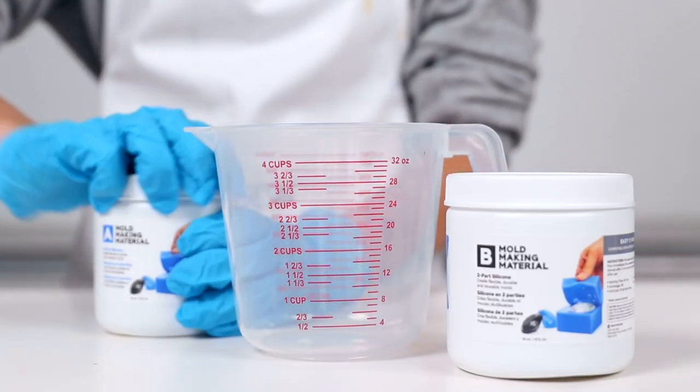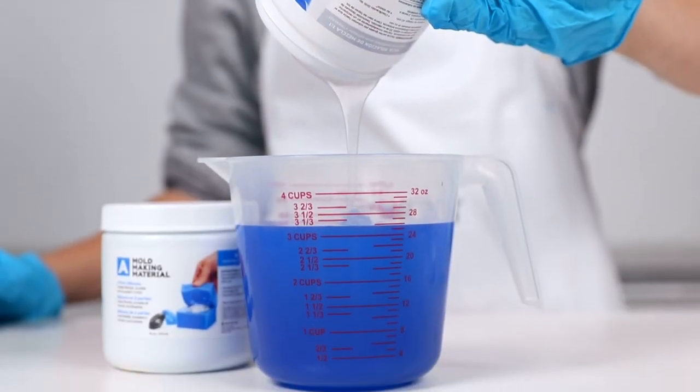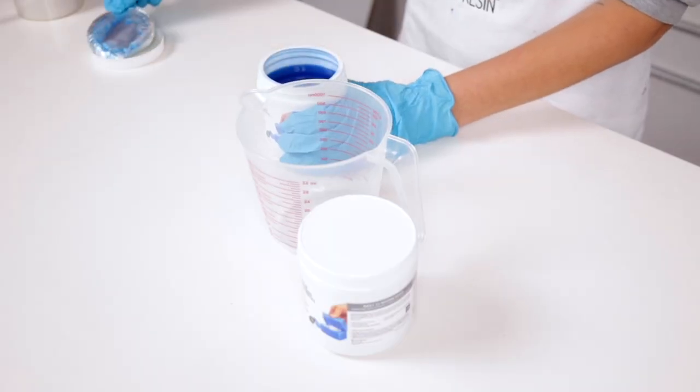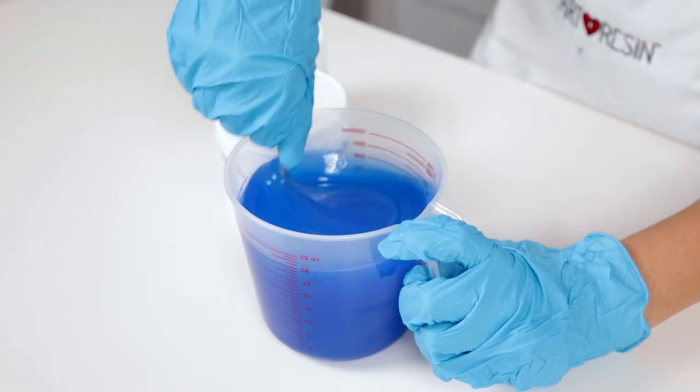Now it's time for the mold-making material. You'll want to measure equal amounts of part A and part B. Then grab a stir stick and mix it all together. Mold-making material conveniently comes in two colors so that you'll know when you've thoroughly mixed the solution when the color is consistent.